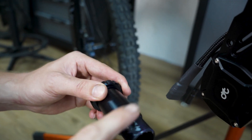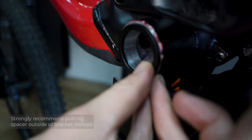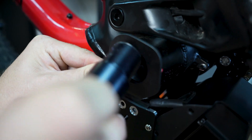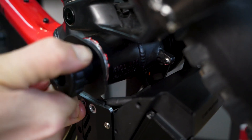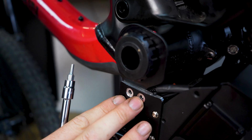Add some grease on the front, then add one spacer. Before tightening the BB cup, put the screws in.